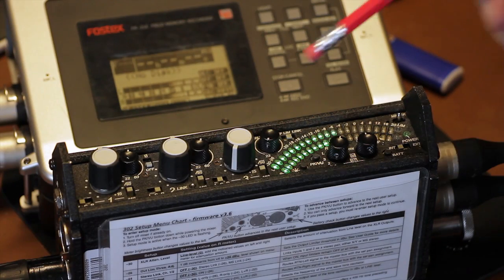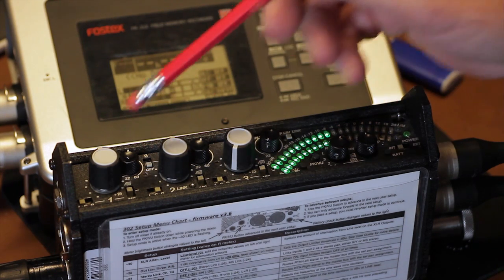Let's go over the basic controls and features on the front panel. First, you have the faders. They are the primary control for adjusting the input level during operation.